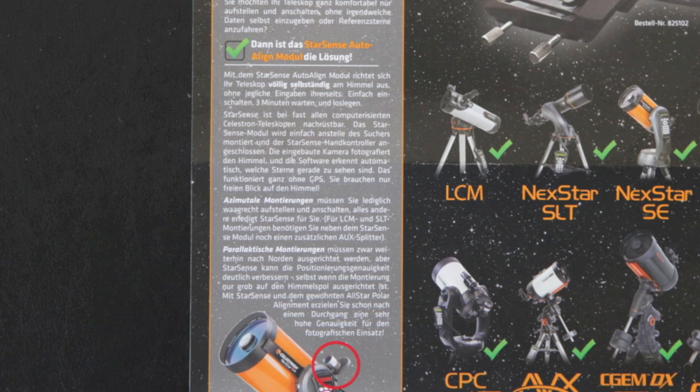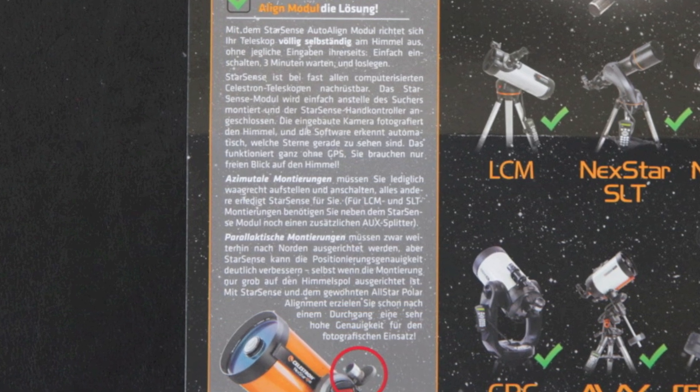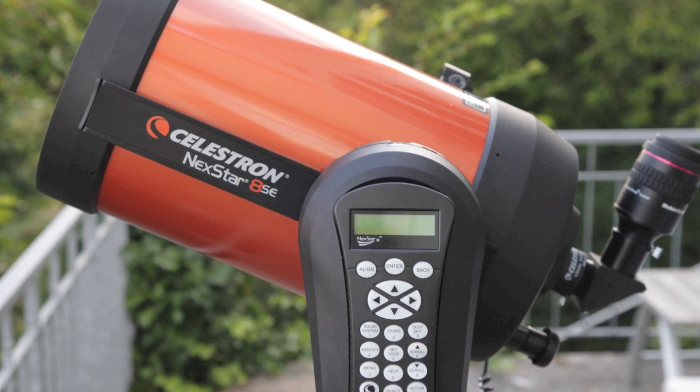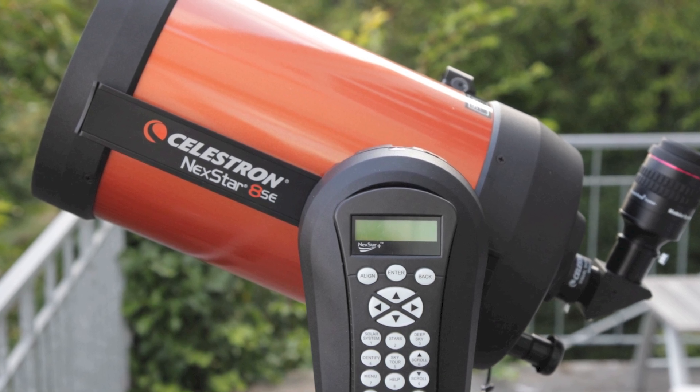Only very few Celestron telescopes are not compatible. I will show you the assembly of the kit with the well-known Celestron Nexstar 8 SE. You will see it's really easy to do.